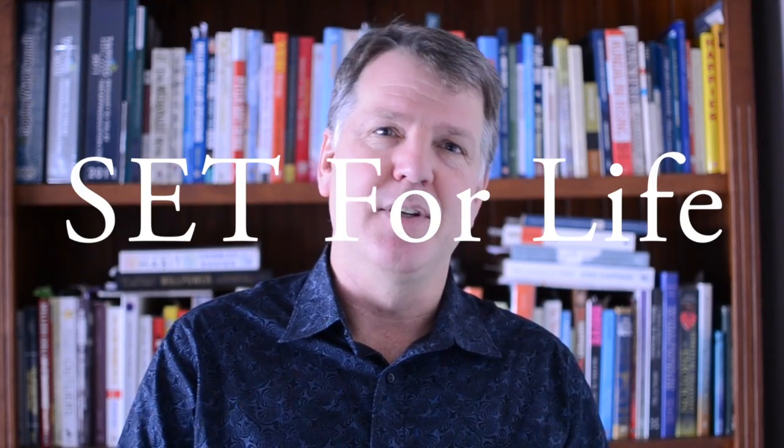Hi, I'm Steve Wells and this is Set for Life. We're about how to use simple energy techniques to enhance your life and achieve your life goals. So if you know the basic tapping points of SET, today is how you apply SET to issues, challenges, and problems.